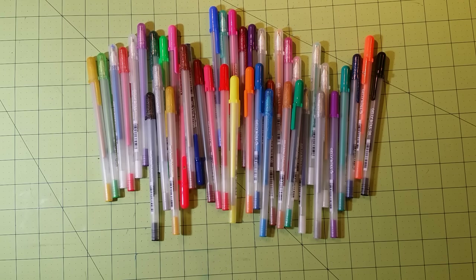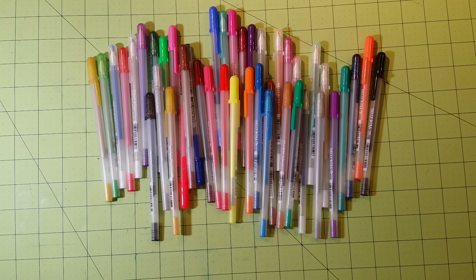Hello everybody, this is Sarah, and this is the second half to 'What Mediums Do I Use.' This second half will be based on non-water-based mediums — none of these are watercolor, none of these are water-soluble pastels. If you want to see that stuff, please check out the first part of this.